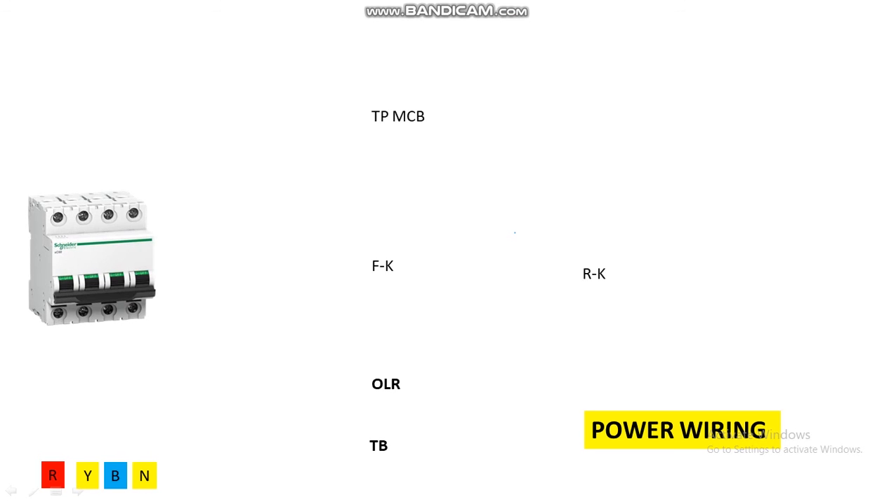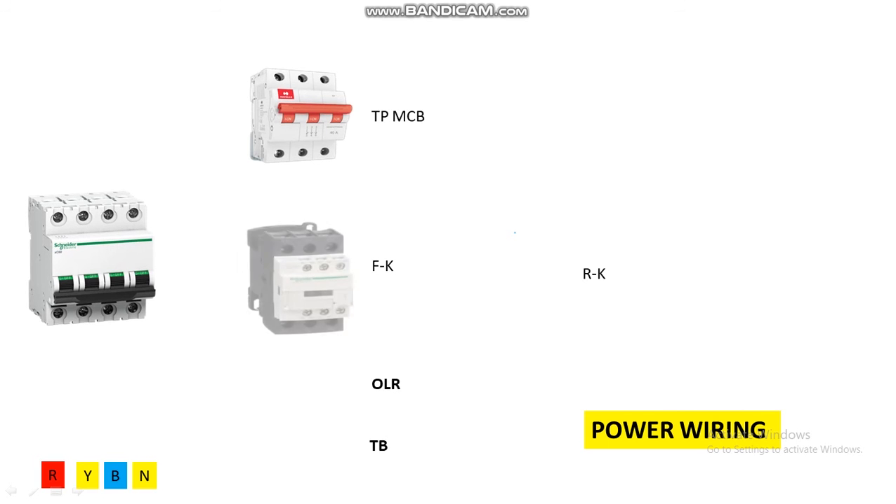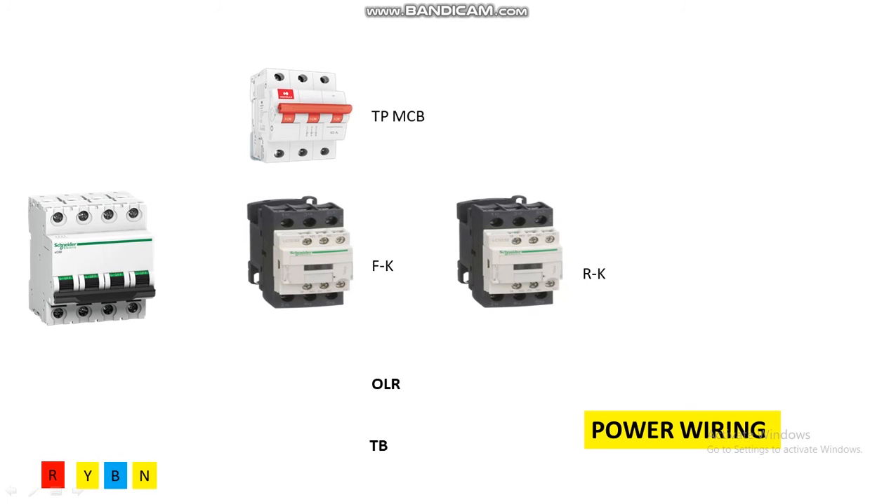For power wiring we need a main incomer breaker — this is the main incomer breaker — and this is the starter breaker. Here we have two contactors: one for forward and another for reverse direction. This one is for forward direction and this one is for reverse direction. Here we also have a thermal overload relay for motor protection in case of overload or short circuit. And this is the TB terminal block, and finally we have a three-phase induction motor.